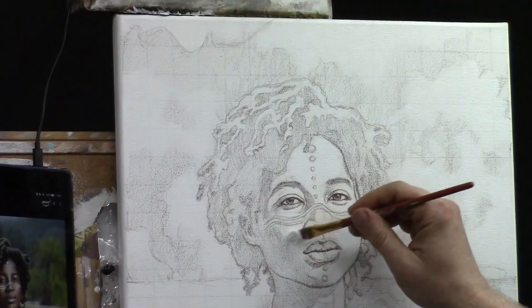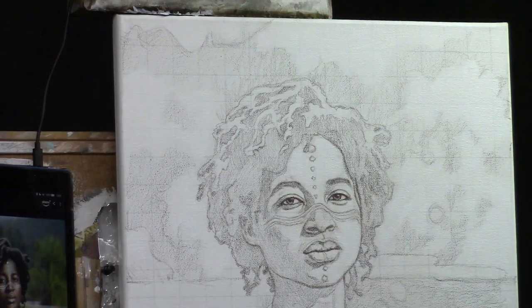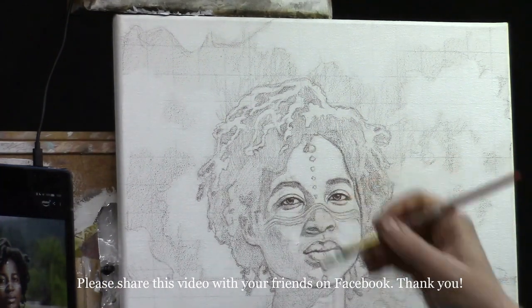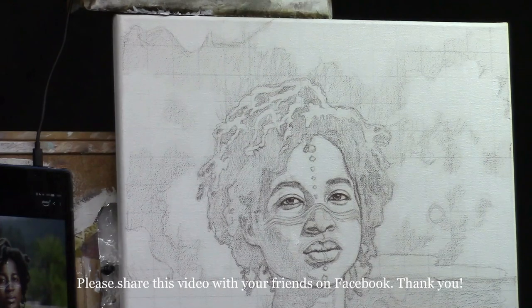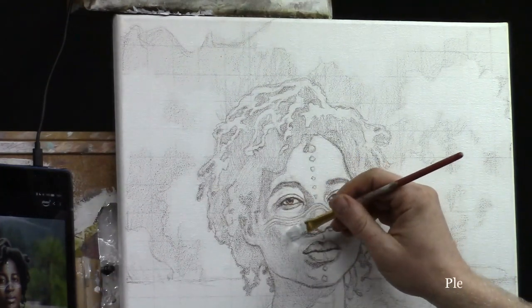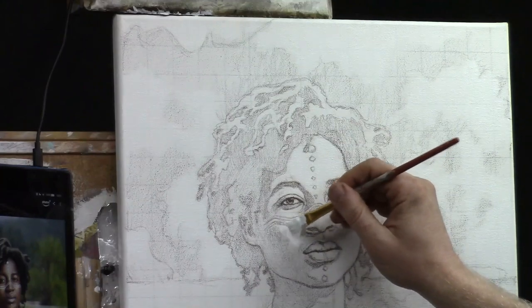You might ask: can I use gesso for this? No — use titanium white paint. Gesso has ground pumice that adds more texture than you want. Titanium white actually covers better than gesso and has more opacity, so definitely use titanium white, not gesso.